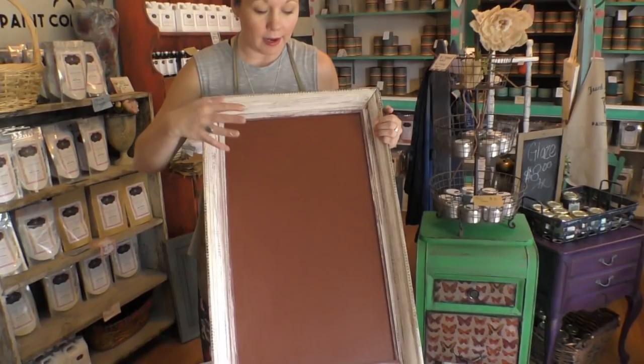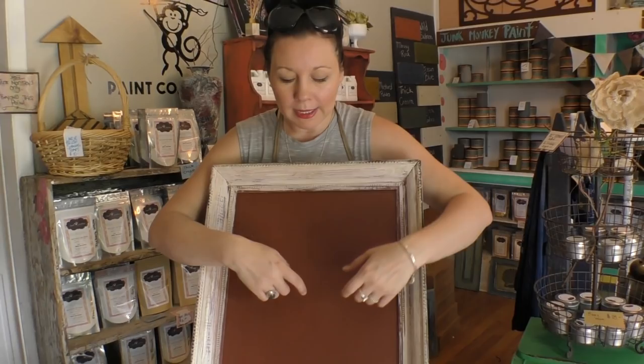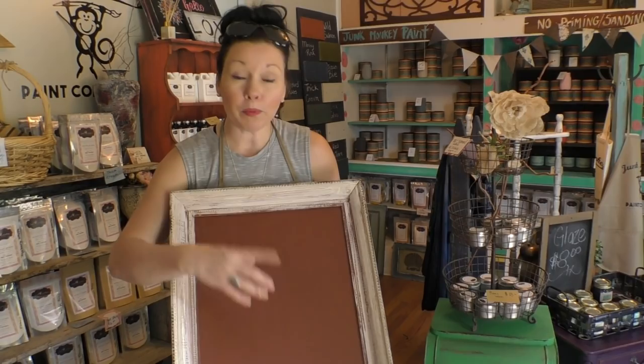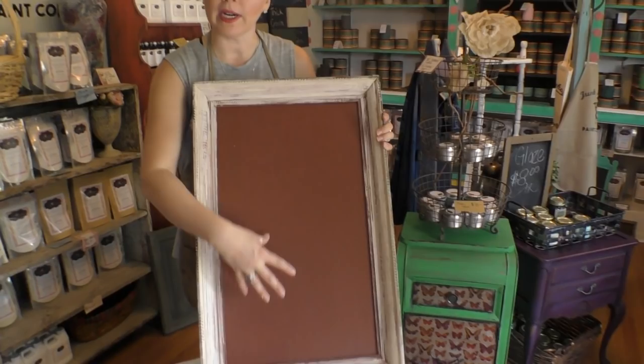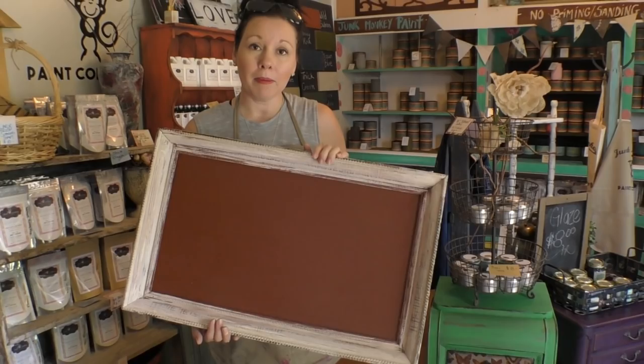Many of you may have seen me paint this over on our Facebook page — there are all kinds of tutorials happening all the time, so make sure you go follow us over there. What I did was I turned this into a layering piece. This was an old cardboard print that was outdated and in a frame. You can find pieces like this at your local thrift store. For $3.99 to $5.99, you can just paint over it and now you have a beautiful surface to create painted things on.